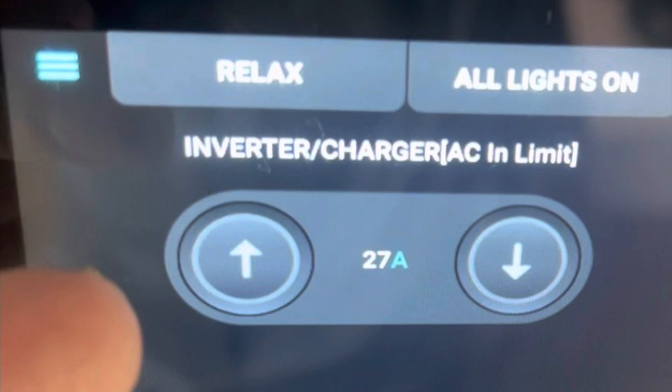Why is this an issue? It's an issue because if I allowed the van to make more electrical demand on the outlet than the outlet can supply, the result is going to be a voltage drop. And if voltage drops below 104 volts, the watchdog is going to automatically disconnect me from power.